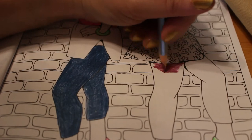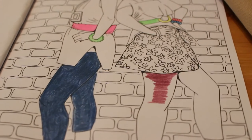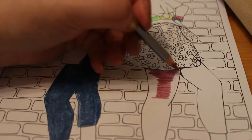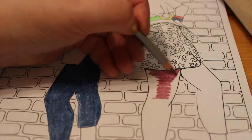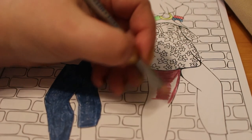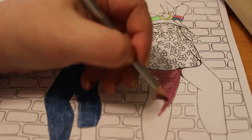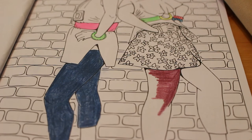I'll be doing theatre tomorrow and Wednesday probably, and then Thursday I'll probably colour most of the night. Friday I should probably do another colour-in chat if I've got something to say — though what else do you say really other than 'I'm colouring, look!'